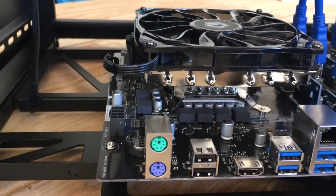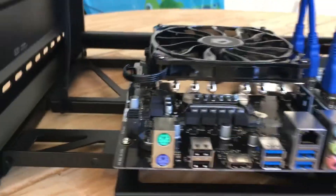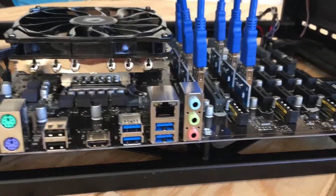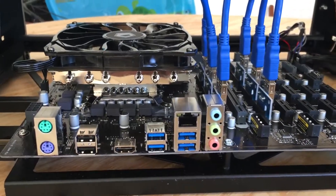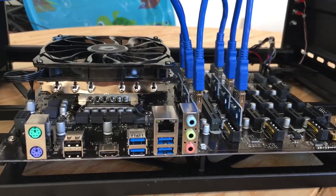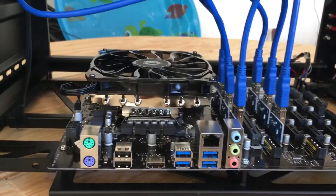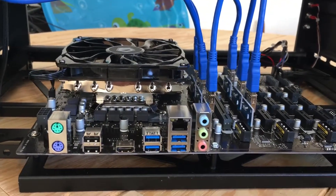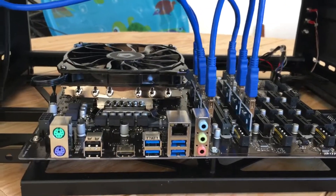I'm running an Intel Celeron G3930 processor — I think it's 2.9 GHz — and it does support this motherboard. I'll throw a link in the description to my website showing all the components used in this build. Thanks for watching, stay tuned, and don't forget to hit like, share, and subscribe.